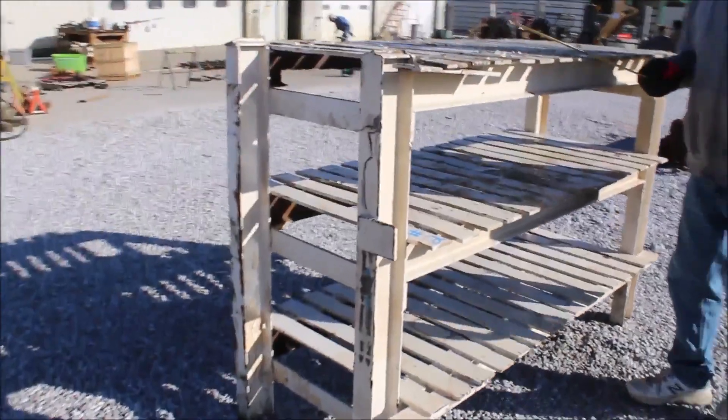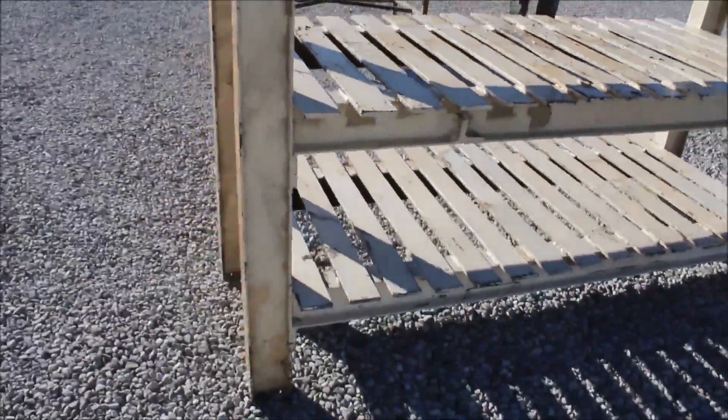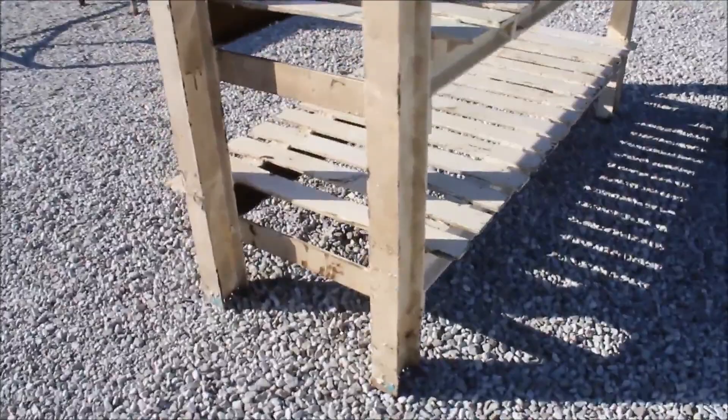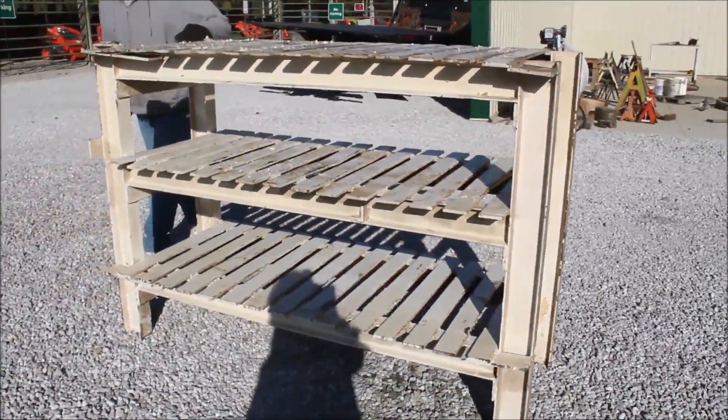It's made of 3/8 inch flat steel going across each one of them, along with 4 inch I-beams going underneath. This table probably weighs a thousand pounds or more.